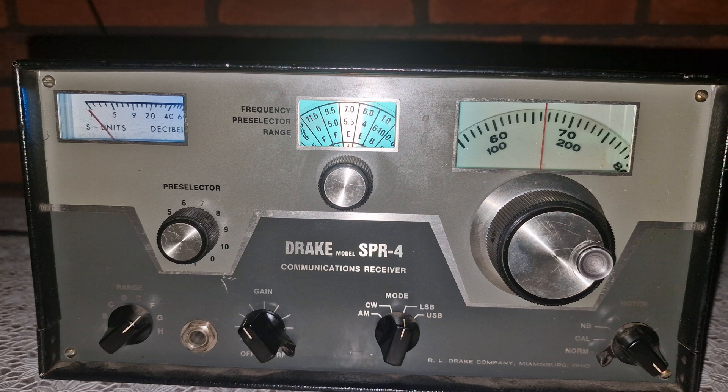Now listen to this contact here — two operators deep in conversation. Despite nearby signals, fading conditions and static crashes, the SPR4 delivers clear audio with minimal tuning force. This isn't just nostalgia; it's really dependable engineering at work. And although it's over 50 years old, this receiver still rivals and sometimes surpasses more modern gear in terms of signal copyability, especially when you're relying on ears and filters rather than fancy digital displays.